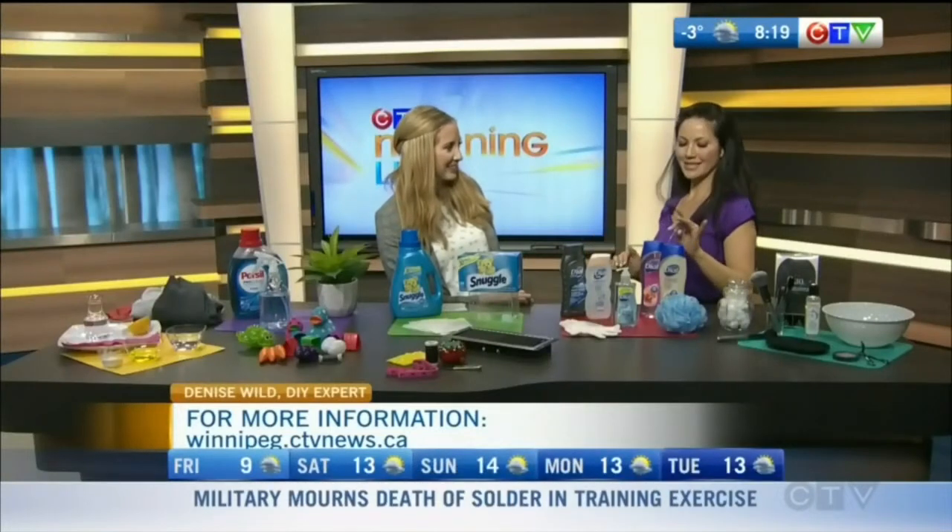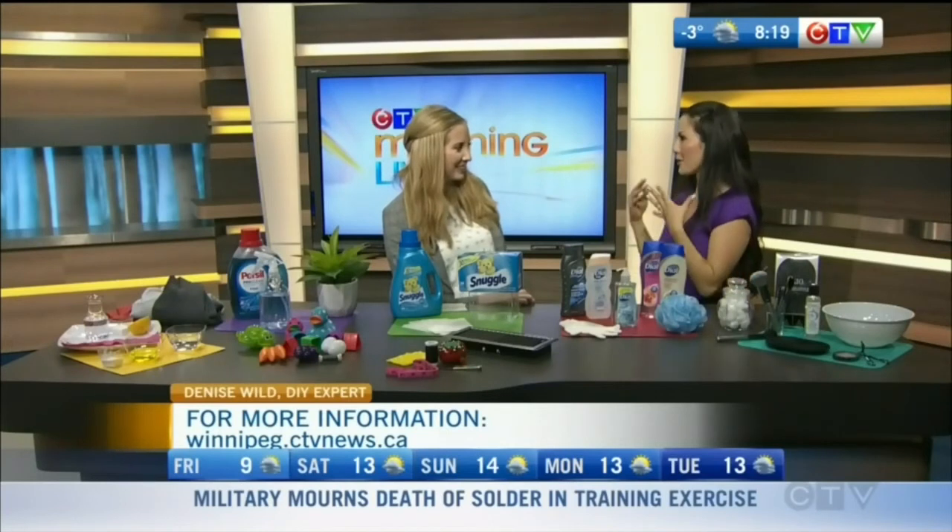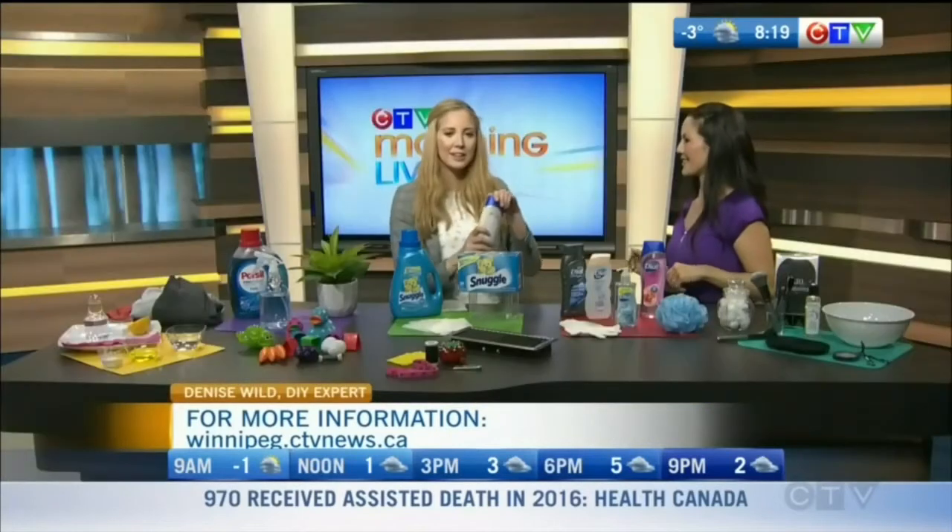Dial also has new scents — hibiscus water and coconut milk. They've got 12-hour moisture and freshness release, so wash once and you're good to go for the day.